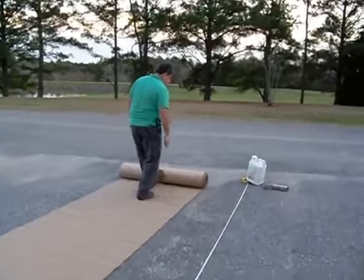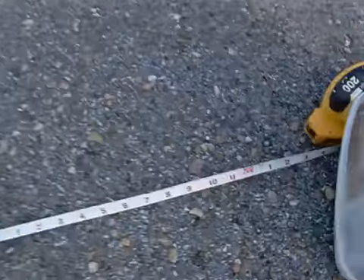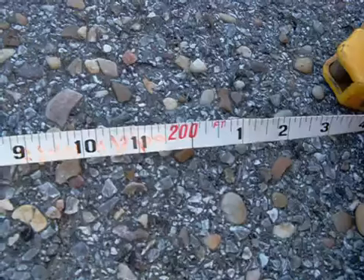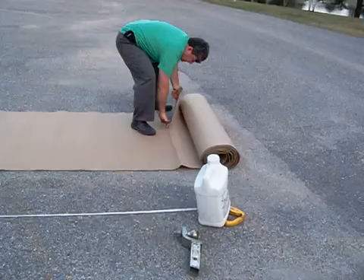All right, here it's 200 feet, so we're going to cut it here. He's cutting it right there. And we're going to roll it back and minus it off.